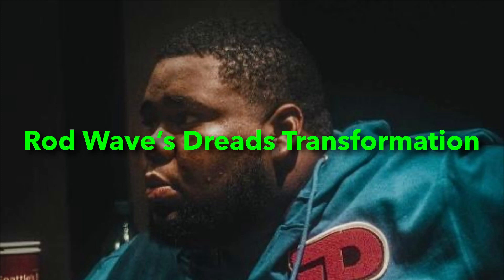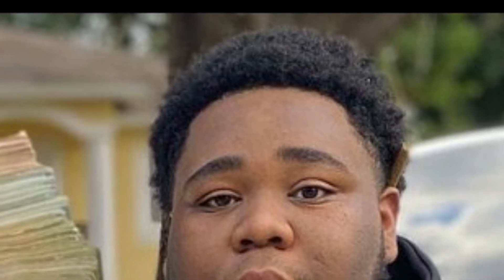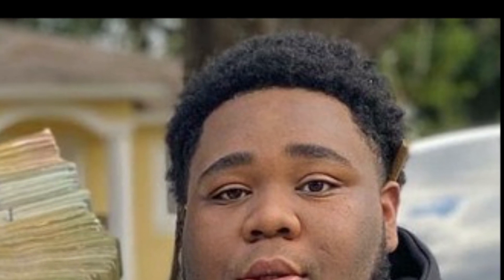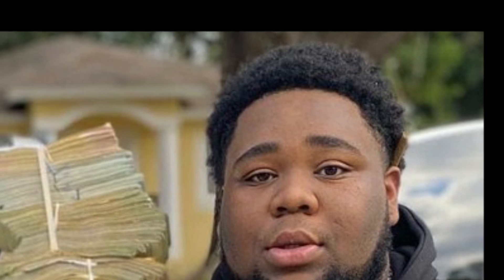Alright y'all, so Rod Wave got a 4b to a 4c hair type — it's really coarse and it's really easy to start dreads with this kind of hair. Now we can see that Rod Wave got a tapered haircut, and he usually goes with this. A lot of people with Afro hair really rock that taper because it makes the haircut just look way better — tapers and fades make your haircut pop and show the real definition of your hair.